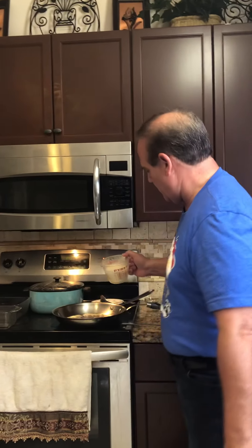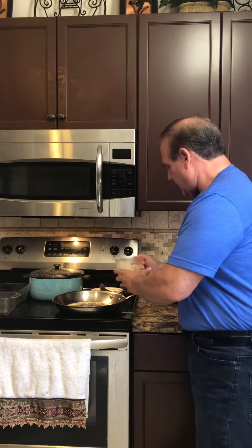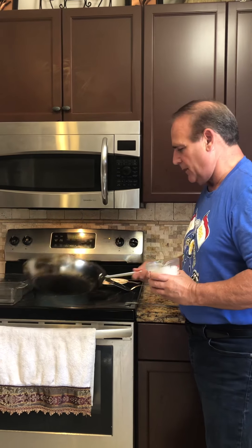Then we have a recipe here which is one cup of flour, one cup of water, and one egg. So put it in like this, just like you would a pancake. Make sure your butter gets all around.